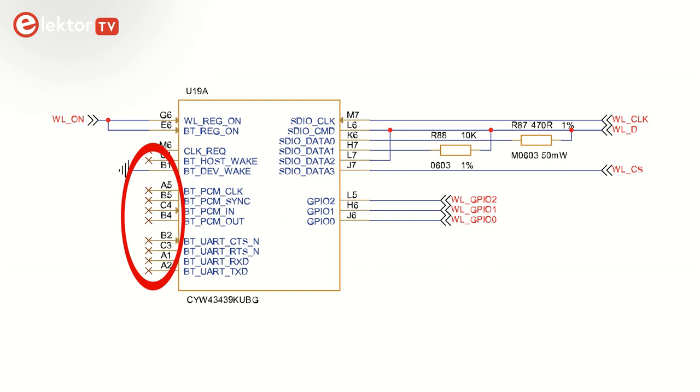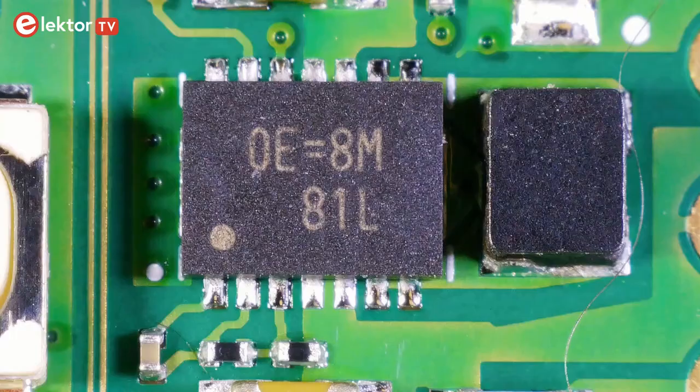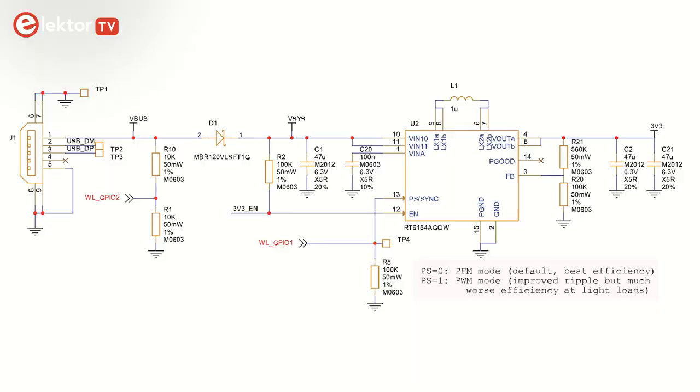Maybe a future version of the Pico will share some GPIO pins with the Bluetooth module. To handle the extra power requirements for the wireless chip, the power supply has been beefed up. This is now based on an RT6154 from RichTech, who is also responsible for the voltage regulator on the original Pico board. It has two operating modes: a power-safe mode default and PWM, which can be selected through GPIO 1 of the wireless chip.